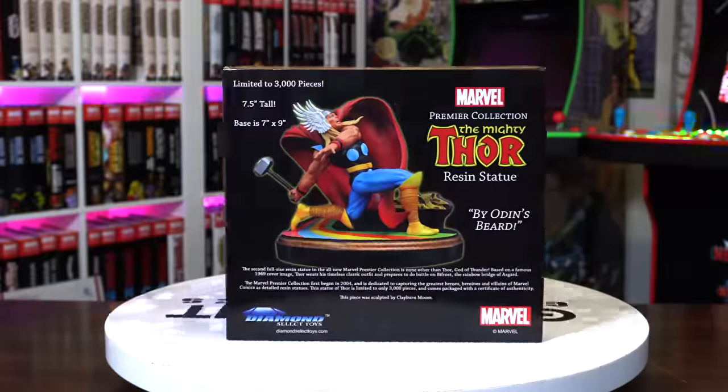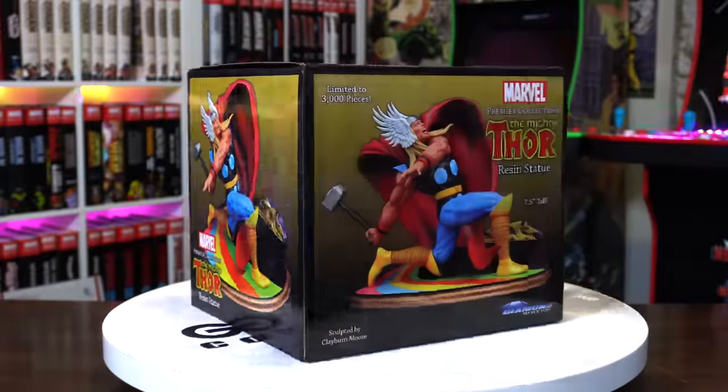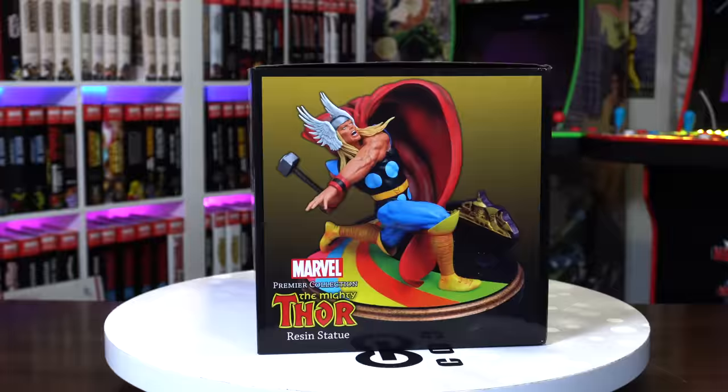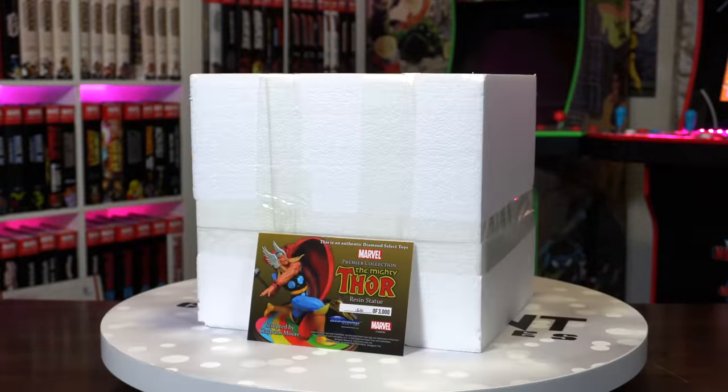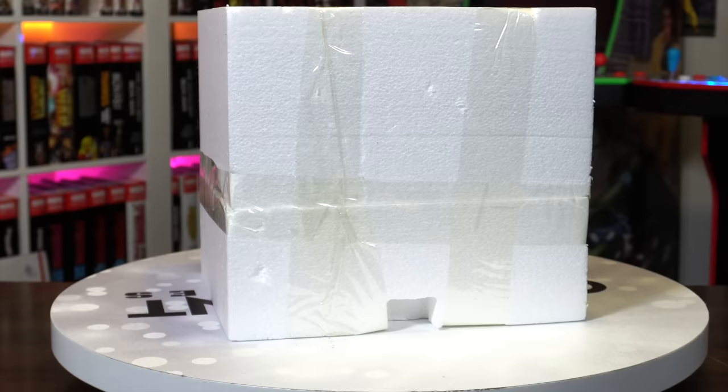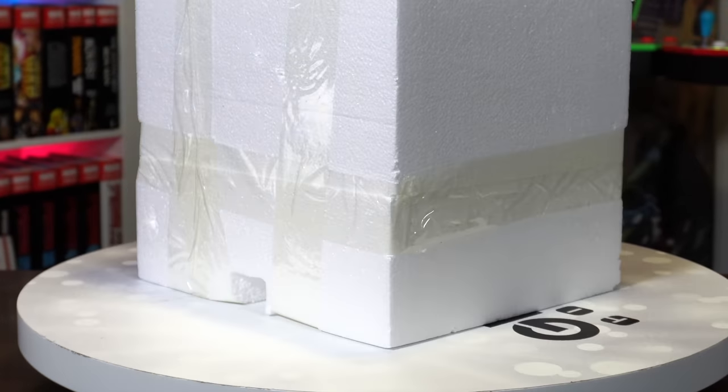Let's go ahead and start with unboxing Thor. Here we have the art box — they have a picture of the statue on all sides, pretty sleek looking box with the Thor logo. Underneath we have the styrofoam and the certificate of authenticity. This one's number 1531 out of 3,000, sculpted by Clayburn Moore.